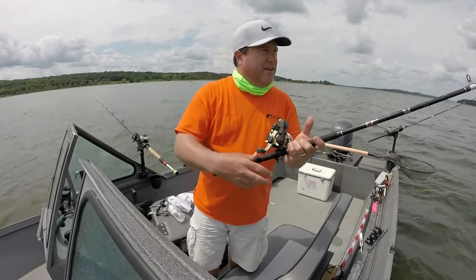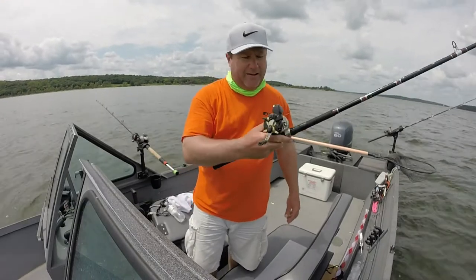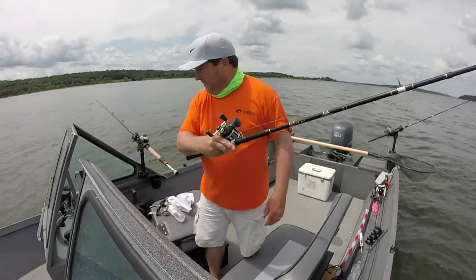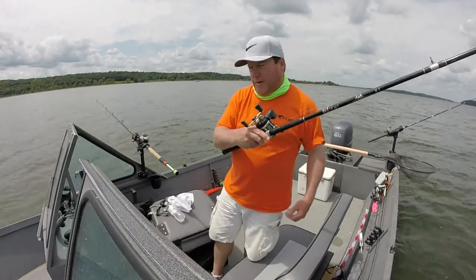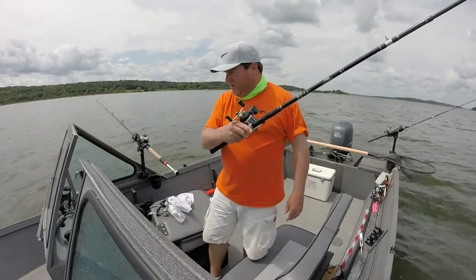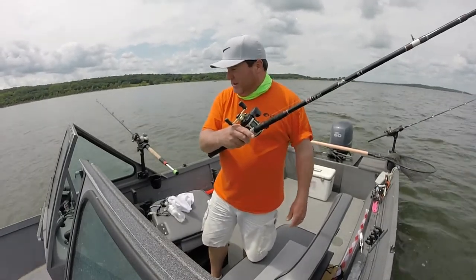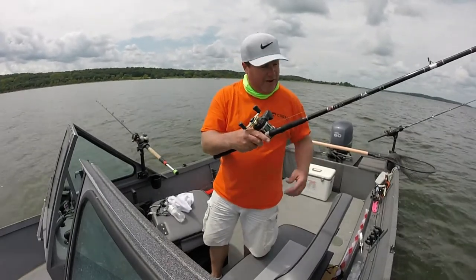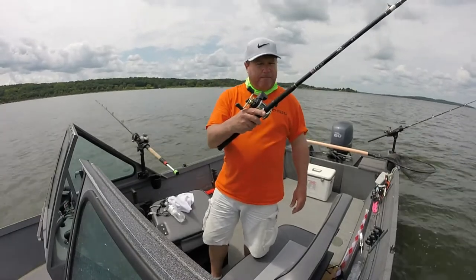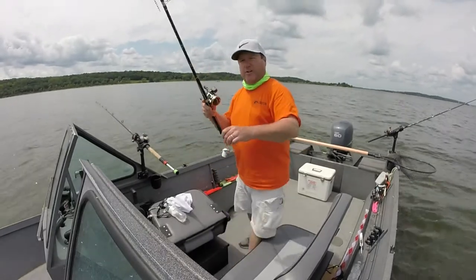I got a precision trolling app on my phone that tells me how much line I let out and how deep it dives. I got a line counter reel and I'm just looking at the screen on my fish finder to see where the thermocline is. It's about 23 to 25 feet where it starts, and that's where a bunch of fish are. All three of my fish came like 23 feet down, so I'll see them right at the top of that thermocline.